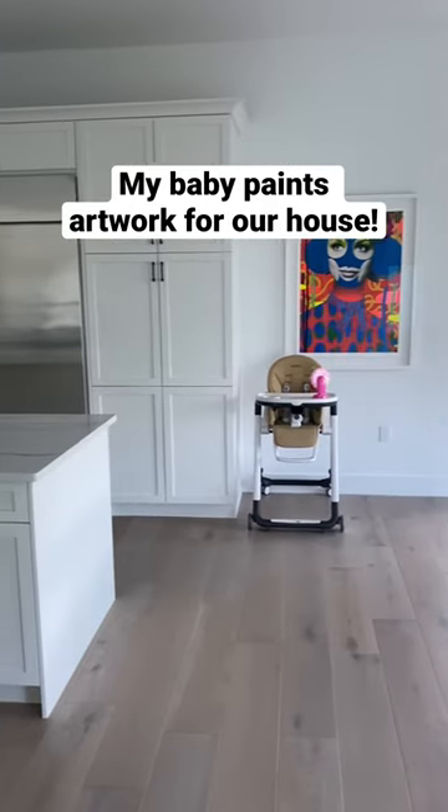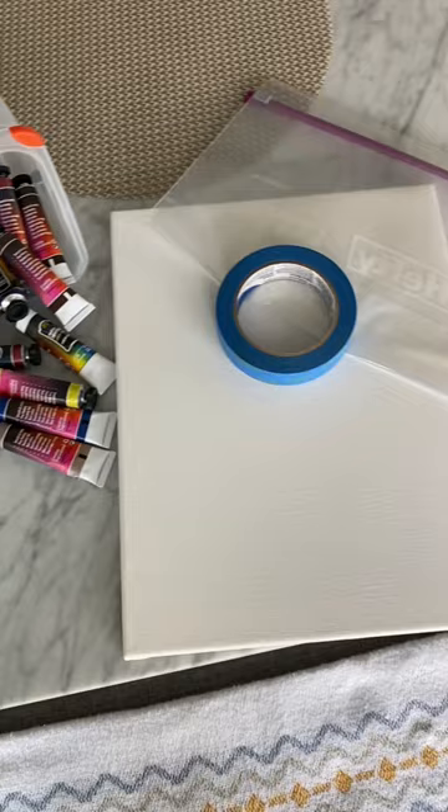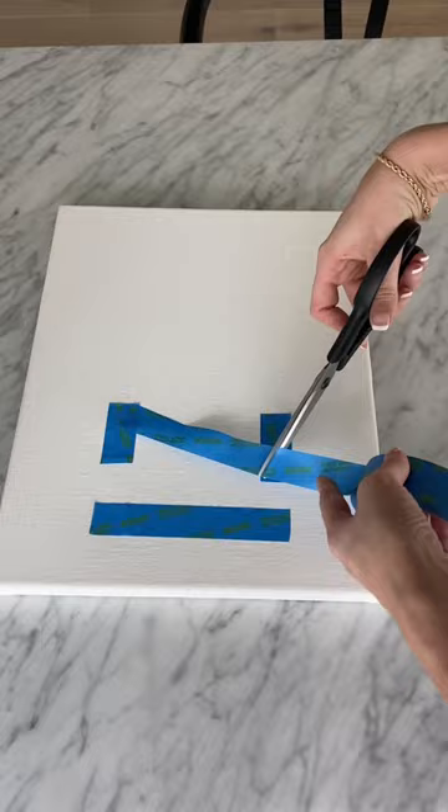We started hanging artwork in our new house, so today my baby Izzy is going to paint a picture to hang up. I thought it would be fun to make a painting that says her name, so I took blue painter's tape and taped out her name Izzy in capital letters. This is going to be so much fun to pull off together later.